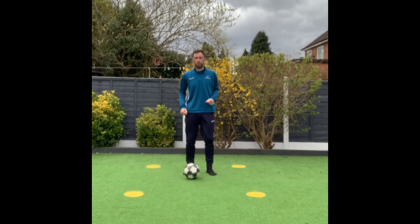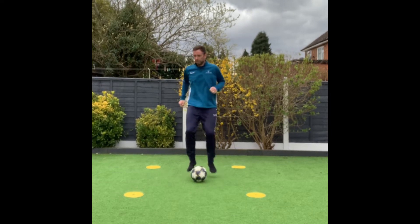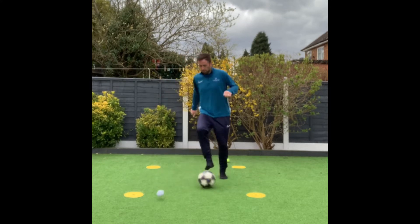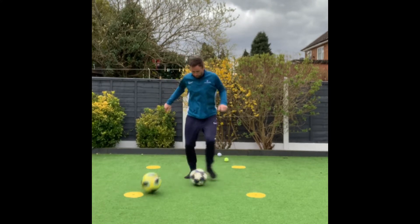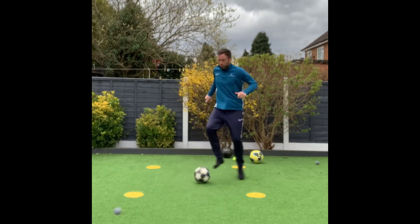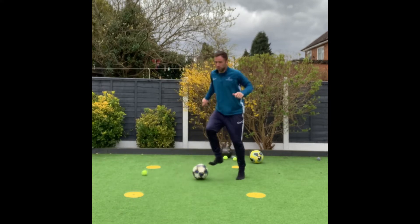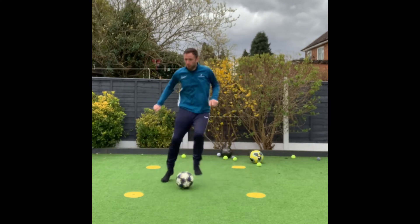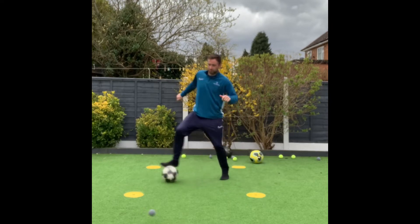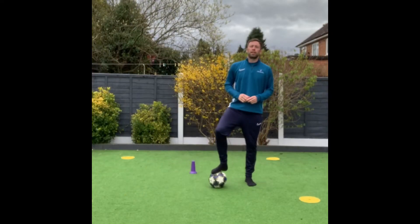I've got somebody here who's going to roll the balls towards me. My job is to try and keep the ball away from my wall, so as the balls come in I'm going to try and dodge them — moving out of the way of the softballs, using those different manipulations we worked on, keeping out of the way and staying inside the grid. If we find it a bit easier they can start to speed up the pace of the balls coming in, using those balance and coordination skills to keep the ball away.